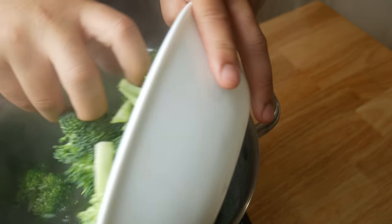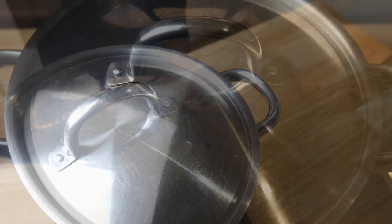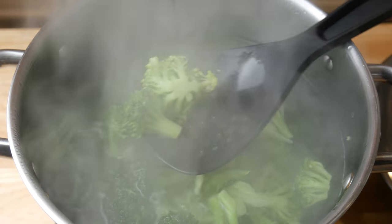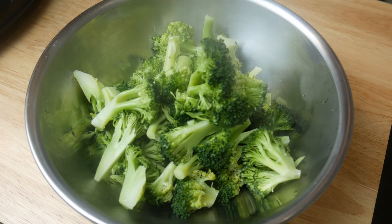After cutting out the florets of the broccoli, we're gonna boil them for five minutes. Make sure you put a lid on top so it comes to a rolling boil and all of the broccoli gets cooked evenly. After five minutes, we're gonna use the fork test to see if the broccoli is soft enough. When it's soft enough, we're gonna strain it and put it aside.